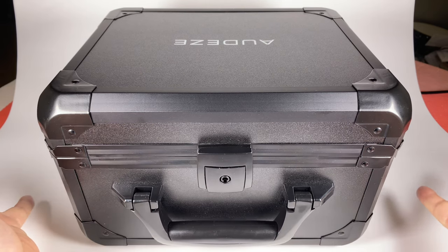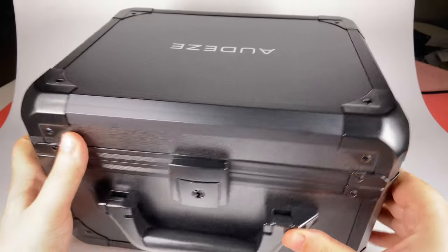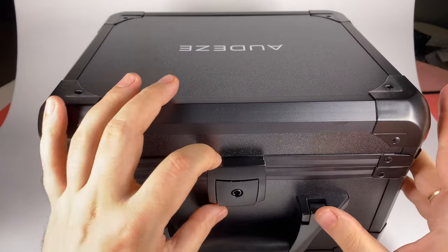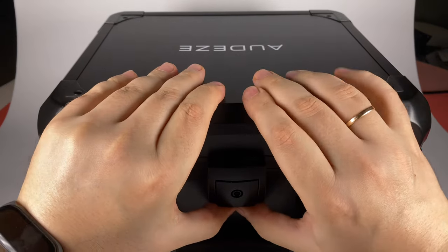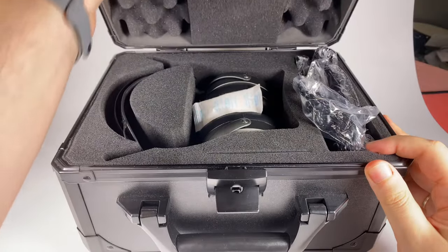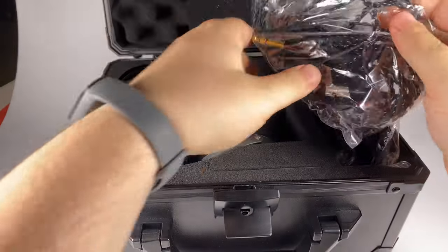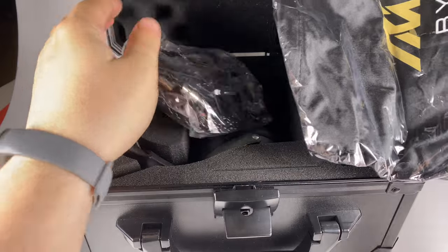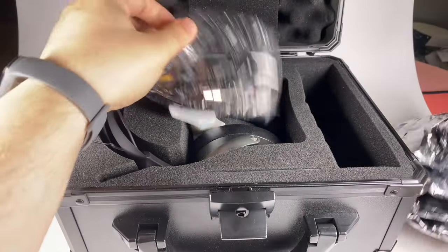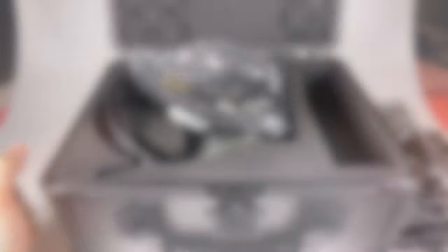As you'd expect, it comes in a pretty solid black case that really protects everything inside, so you can transport your headphones anywhere without problems. That's actually one of the points Audeze makes — you can carry your studio headphones with you if you're working with sound on the go. Inside you get the headphones, stock cable, some merchandise item, manual, warranty card, and other paper stuff. Pretty basic accessory set but with a great case.